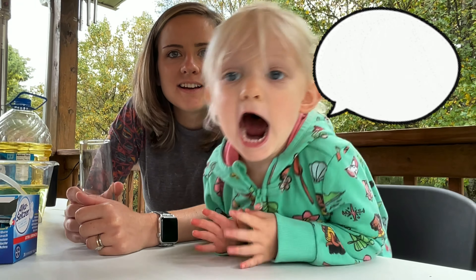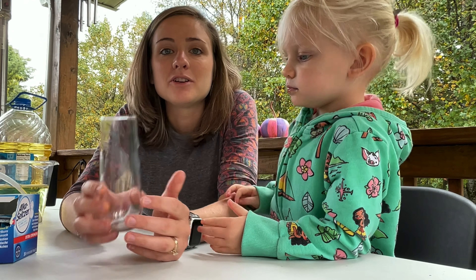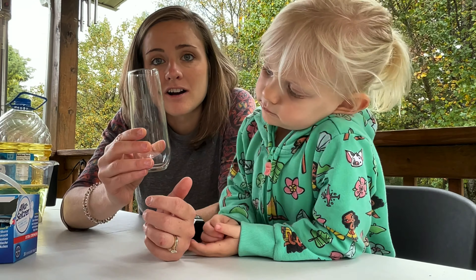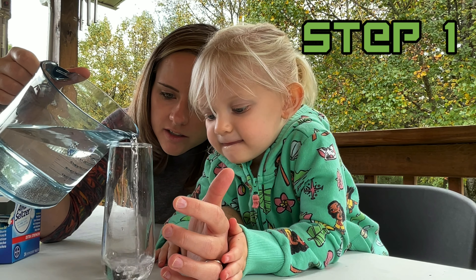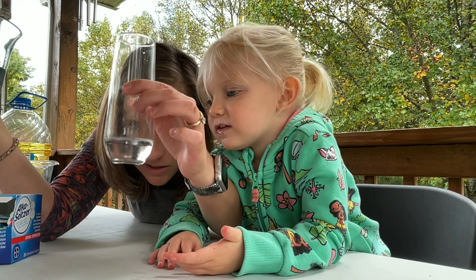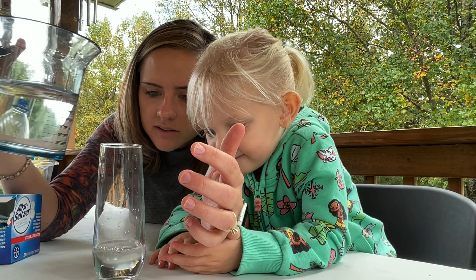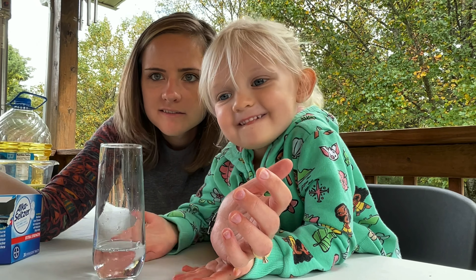For this project I strongly recommend parental supervision. You're going to start off with your cup or glass and pour just a little bit of water in, to where it's about one-eighth full — maybe just a little bit more. How about that? Is that good, Quinn? All right.